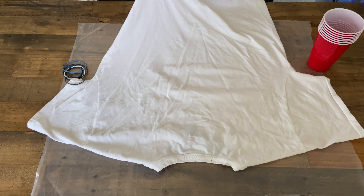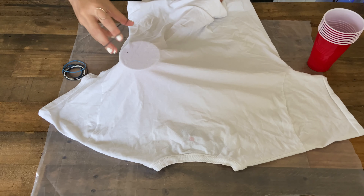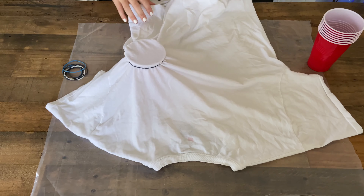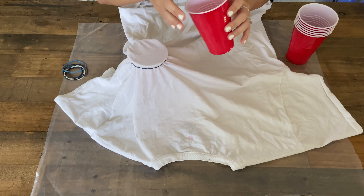Start with your first cup — go ahead and put it under the first layer of your shirt, find a spot you like, and then put a rubber band over it like this. Go ahead and repeat these steps until you've completed putting all the cups under your shirt.